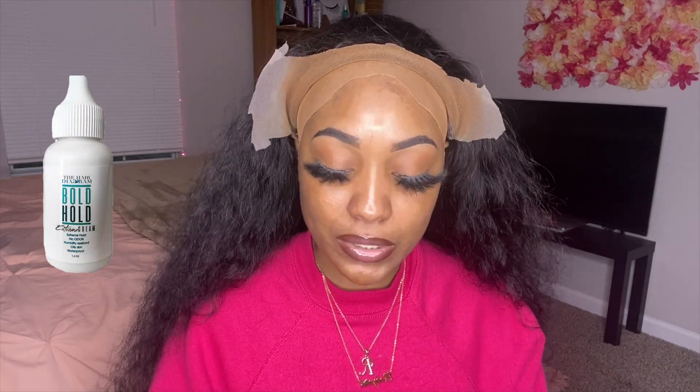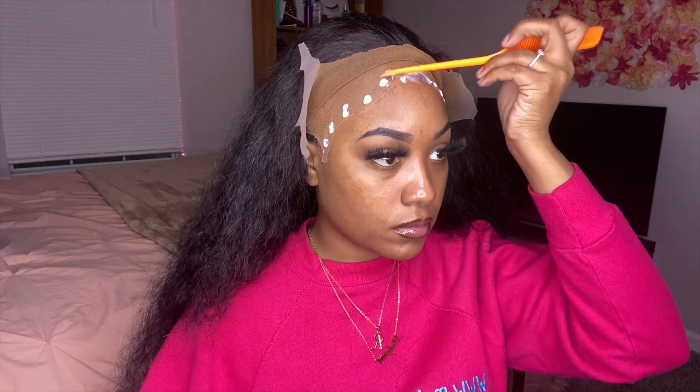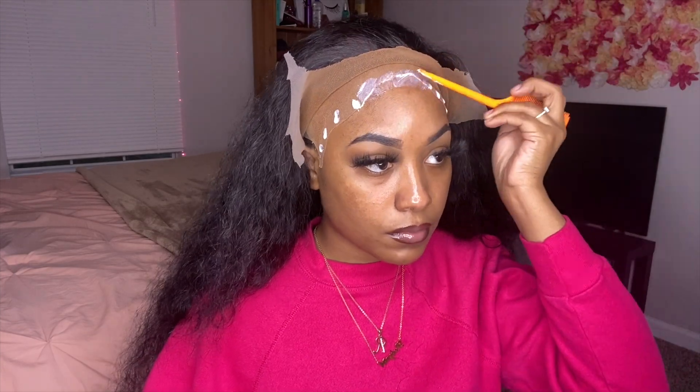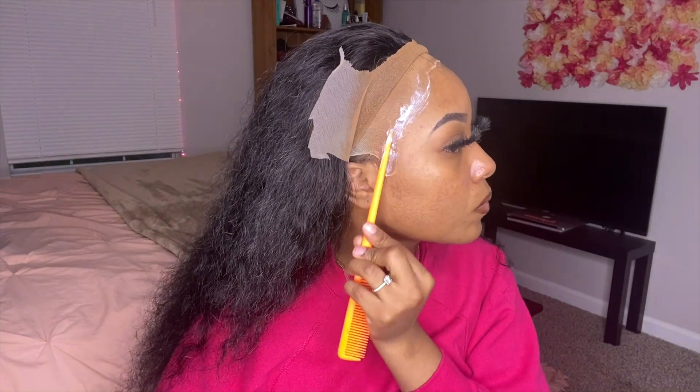Now I just have the wig flipped back because I'm about to go in and put my Bold Hold — this is the Bold Hold Extreme Cream. It works pretty well, I like it, I mess with it. I'm going to be going in and doing three layers. So I just got done applying my first layer. As you can see, I let it dry down completely clear. I'm going to go with my second and third layer, and then once I'm done with my third layer I'm going to come back and show you guys.